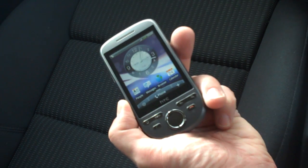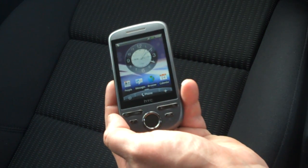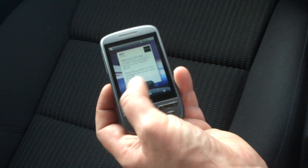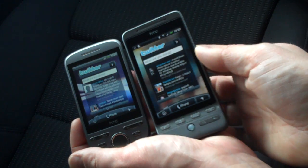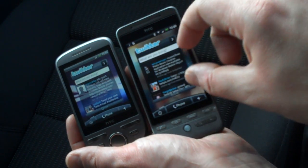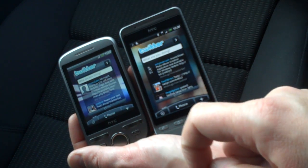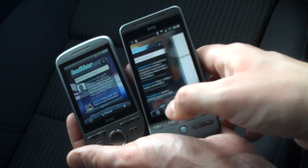The most noticeable difference is the resolution. It's a 240 by 320 QVGA screen on this one. If I hold the HTC Hero next to it - there's the Hero - it has a larger screen physically and also a higher resolution. It seems a crisper screen, and you can see there's a lot more detail and more screen real estate on the Hero compared to the Tattoo.